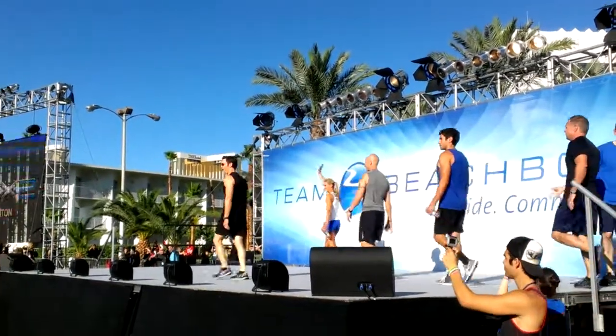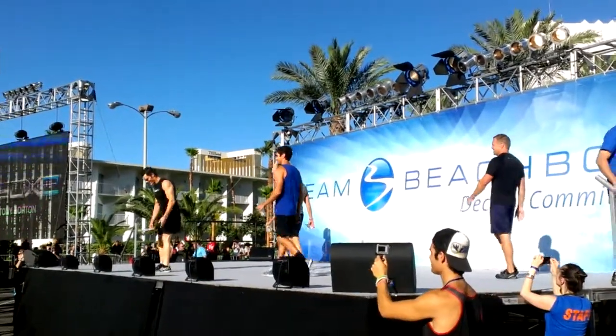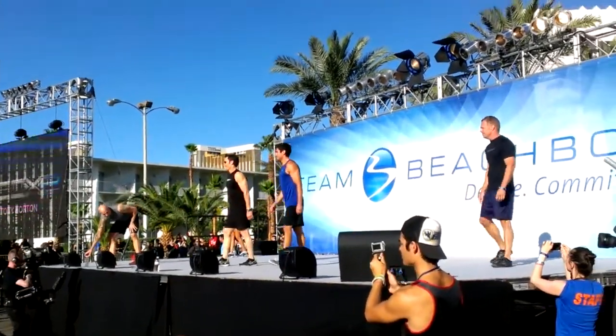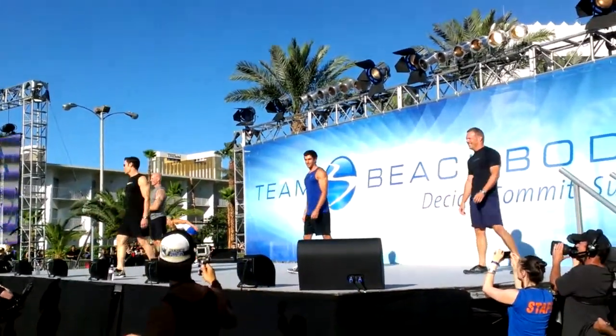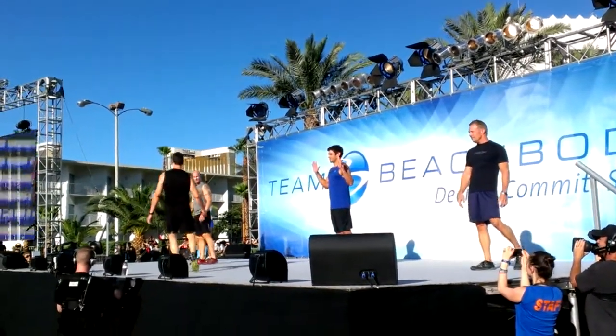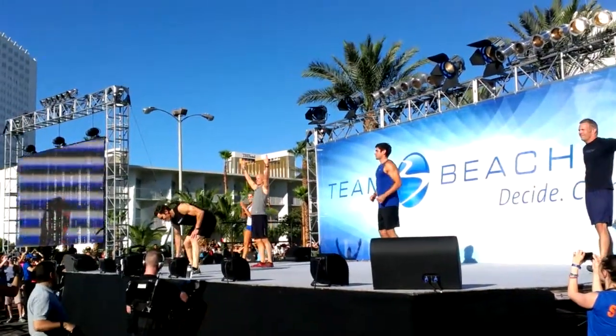Hello everybody! What's happening? We're pushing the 90 degree mark. Let's get busy. Say hello to my girl up here. Alright!